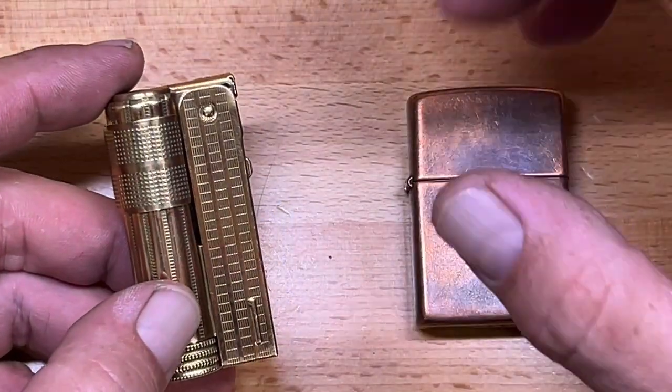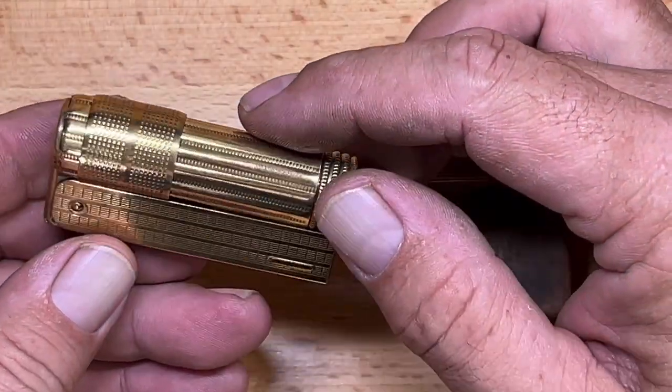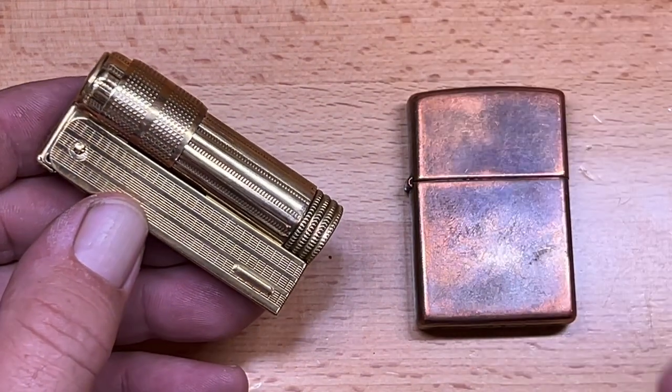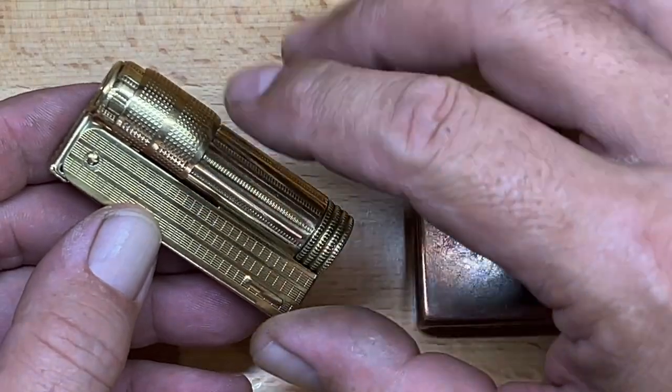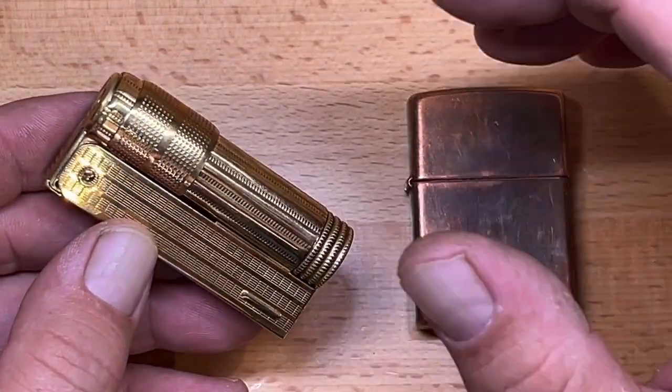It's difficult to call it a complete knockoff because they are using the original tooling from the old Imco factory. However, from what I understand from collectors, the fit and finish is not quite on par with the original Imcos — though they do a pretty good job.